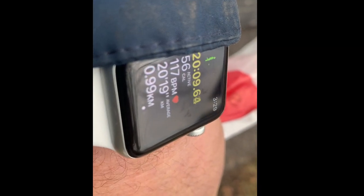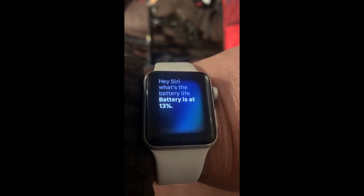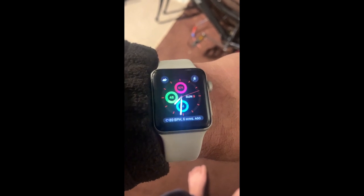20 minutes in, 117 beats per minute. Battery is at 32%. Battery is at 13% and that's at 7:30 PM.